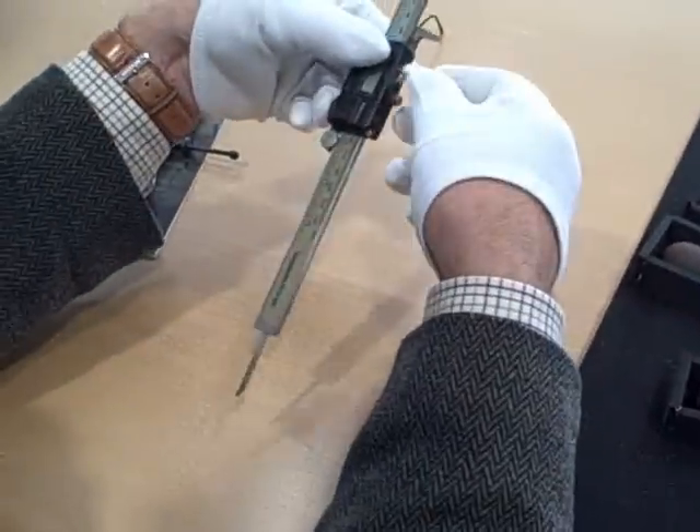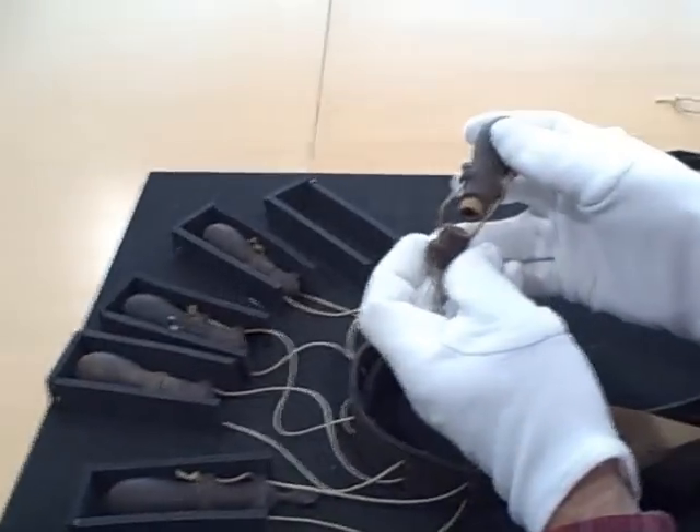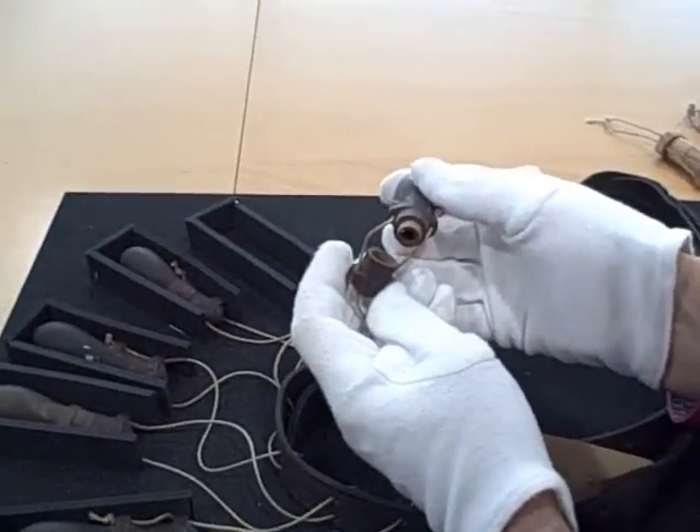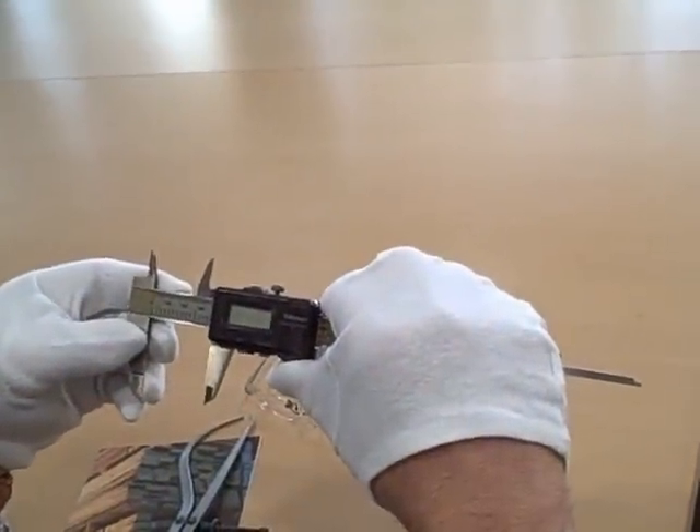I can't see any powder marks around there at all, so this doesn't look like one that's actually been used for fighting. I wonder how deep — what was the depth? Well, after turning tight, it's about an inch and a half.